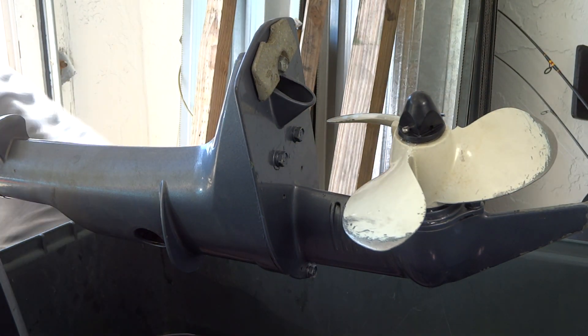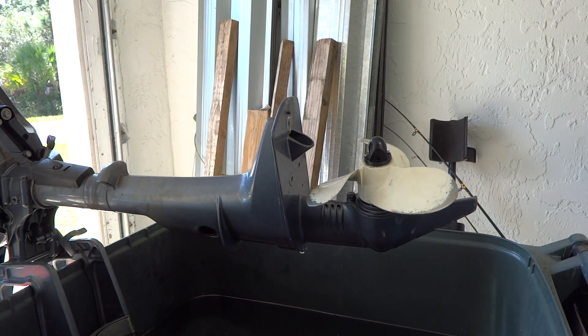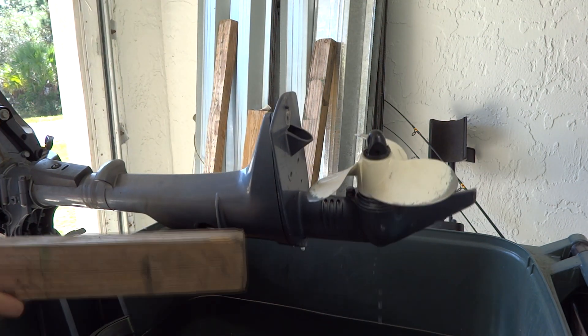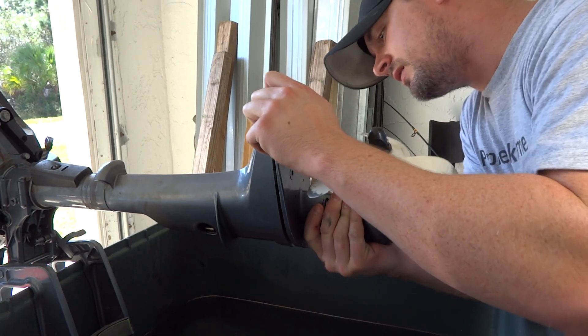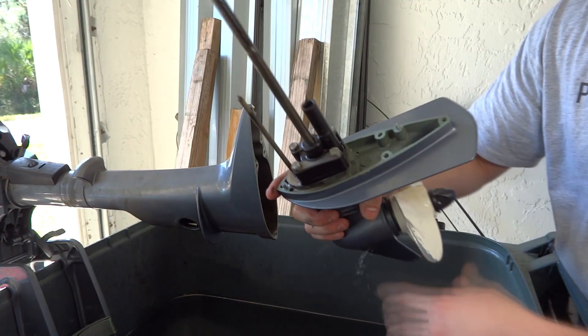Now we're going to remove the other three or four 10-millimeter bolts. Once you've removed your four bolts from the bottom of the lower casing, you're going to take a two-by-four piece of wood and smack the back of it right here to loosen it up — you don't want to hit it with a hammer and dent it all up. Just make sure everything's loose.